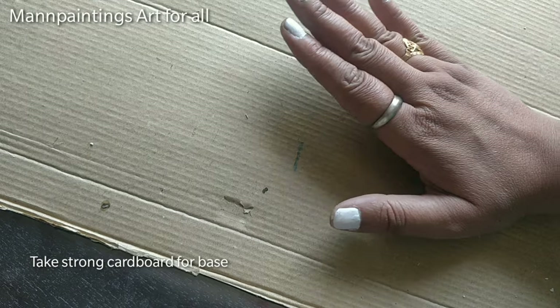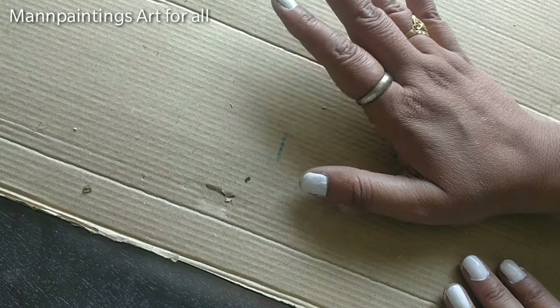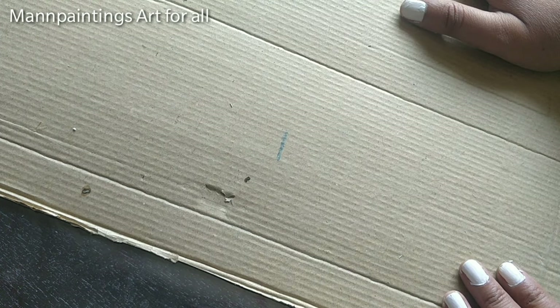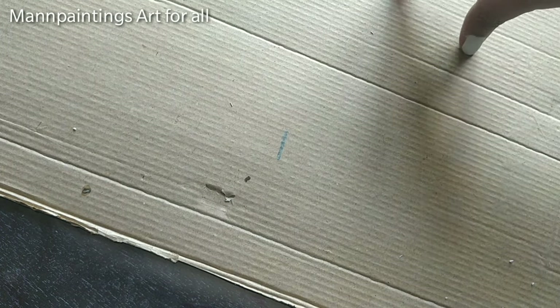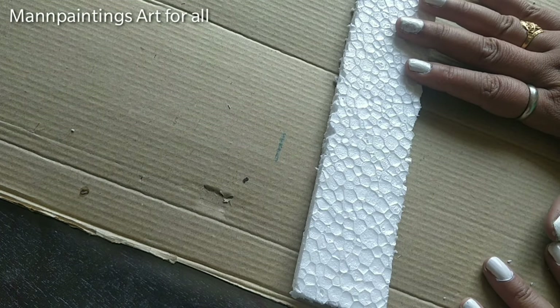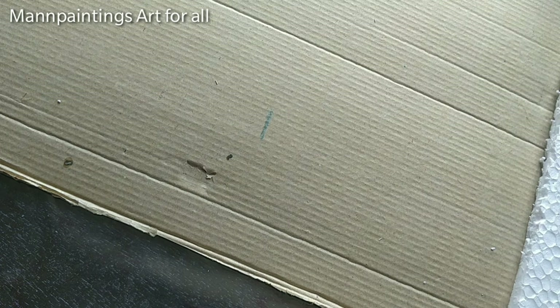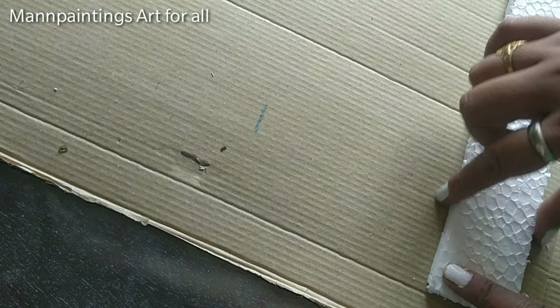Here I am using a cardboard for the base. The cardboard will remain at the back and it will be fully covered with styrofoam sheets. I have cut a few sheets of the same size, almost 5 centimeters each, and it will cover the whole cardboard base.